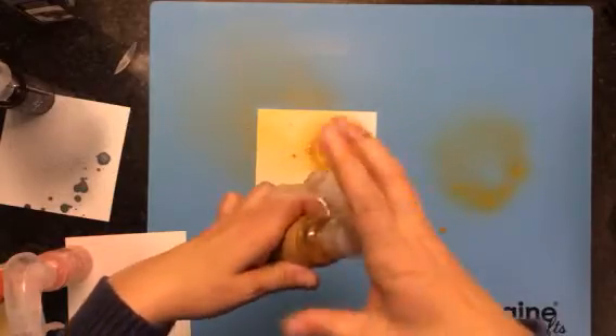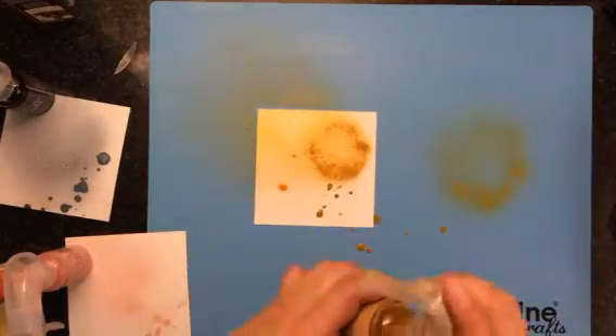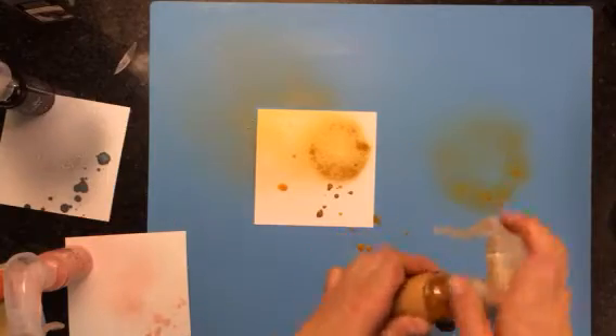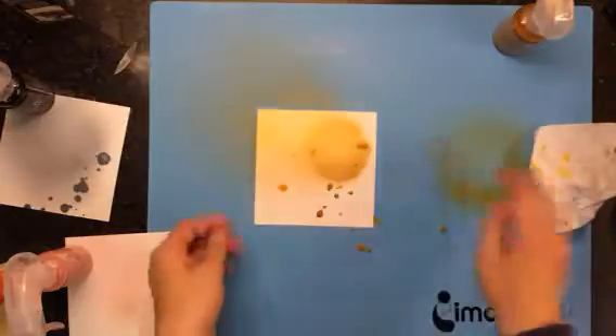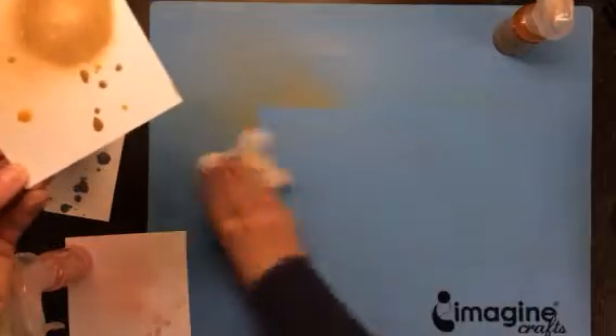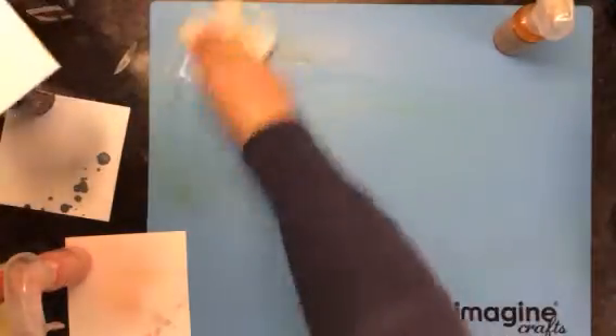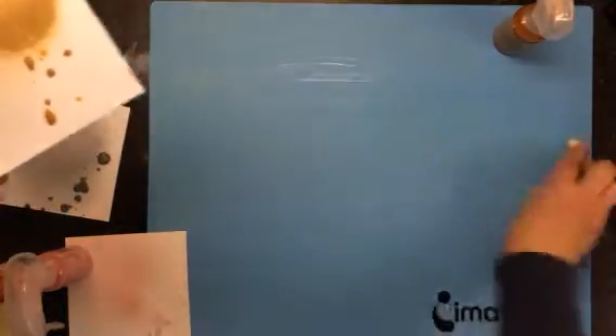You can also take the bottom off just like you would with normal ink or normal spray bottles to get a little splatter effect. The color is quite nice — this is again the gold foil.